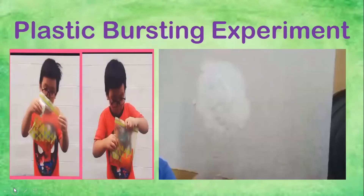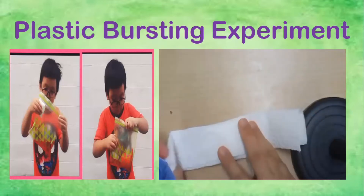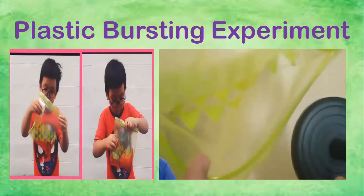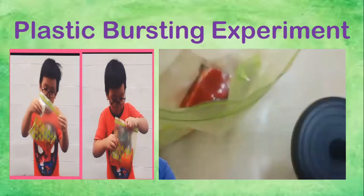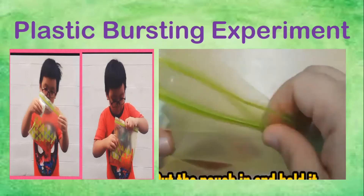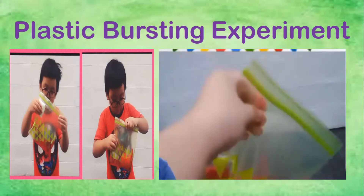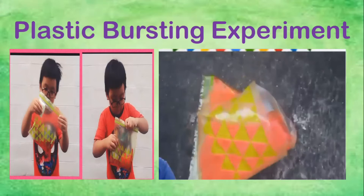For our second experiment review, we have the plastic bursting experiment. We put baking soda in a paper towel, and then that pouch we put inside a Ziploc. Then in our Ziploc we put a mixture of vinegar and food coloring. We put the pouch of baking soda in the corner, then we shake it. It makes a chemical reaction that makes the plastic burst — boom, it pops out!